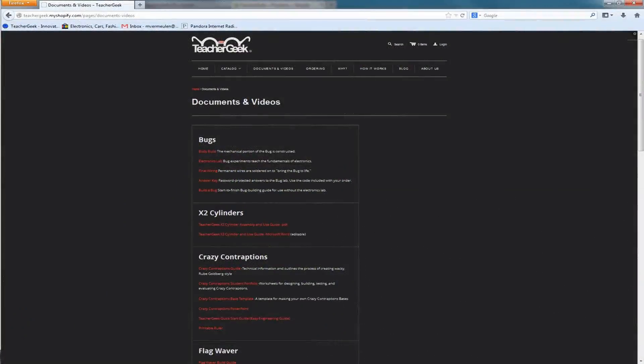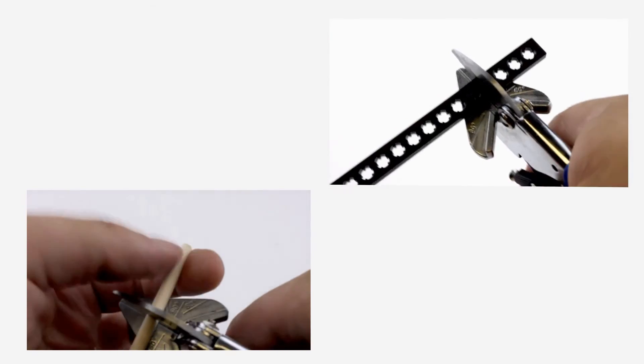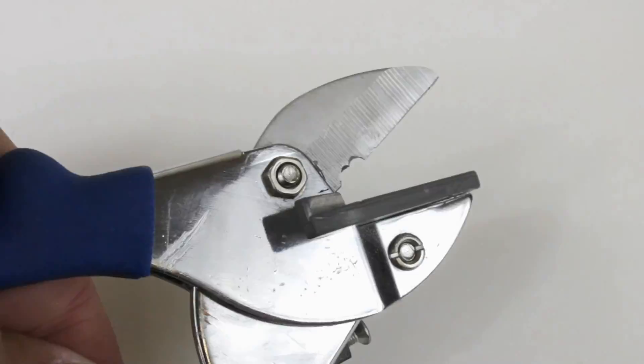Components and free documents for this activity are available at teachergeek.com. The Teacher Geek construction system allows you to build almost any mechanism you can imagine using two simple tools. The dowels and connector strips can be easily cut to size using our Teacher Geek multi-cutter, but don't use the multi-cutter to cut metal because you'll ruin the blade.